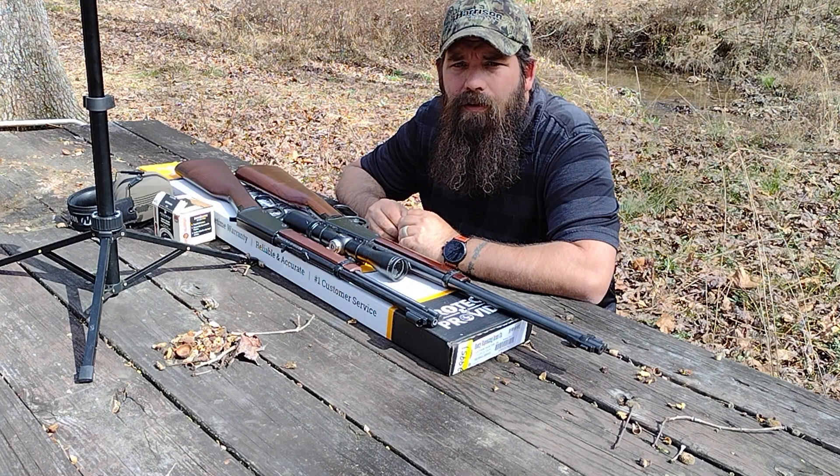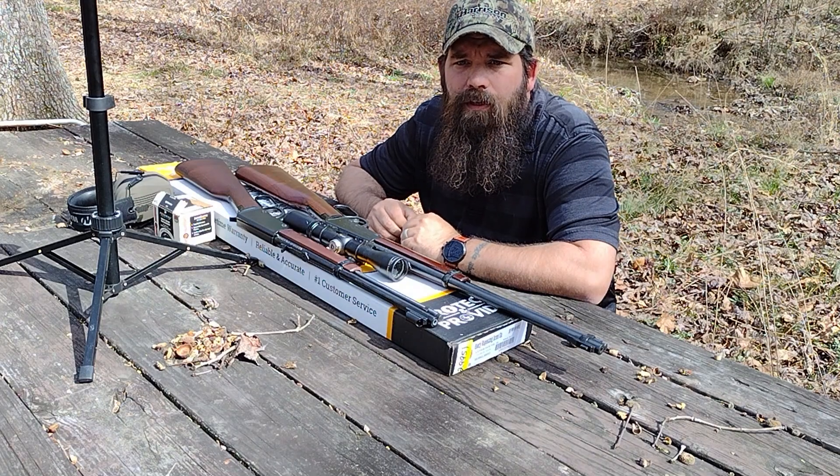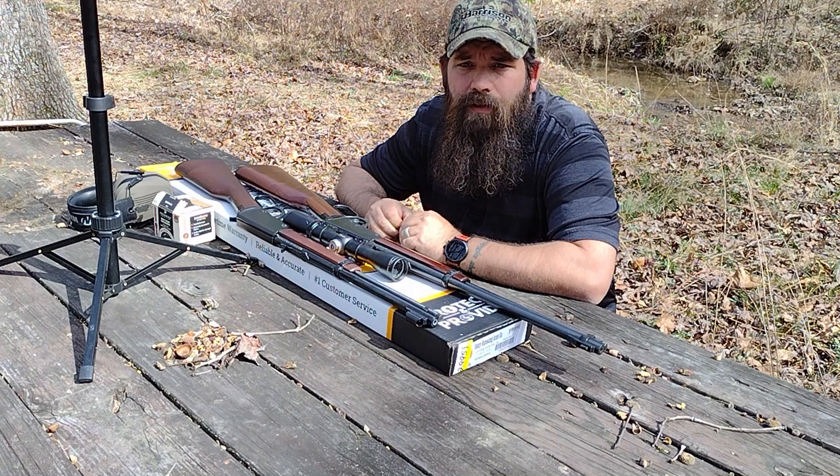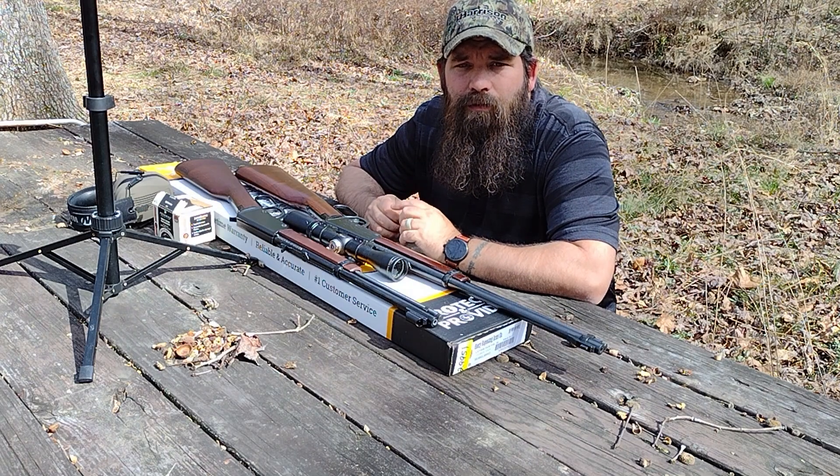The Henry Lever Action 22 is a true American classic. It's a rifle that's built to last and sure to provide you with years of shooting enjoyment. Whether you're a seasoned marksman or a beginner shooter, the Henry Lever Action 22 is a rifle that you won't regret. So grab one today and head to the range for some plinking fun. Thanks everybody for watching this video — we'll see you next time!